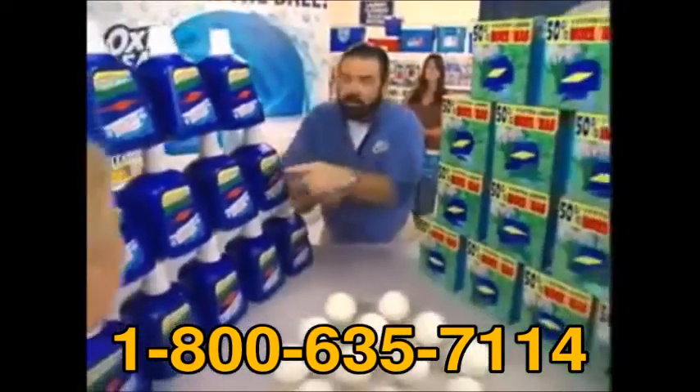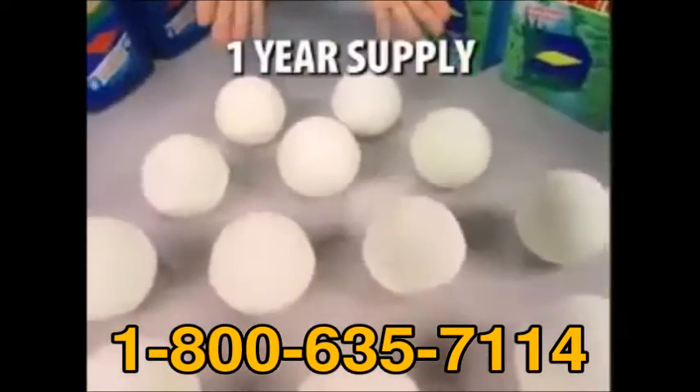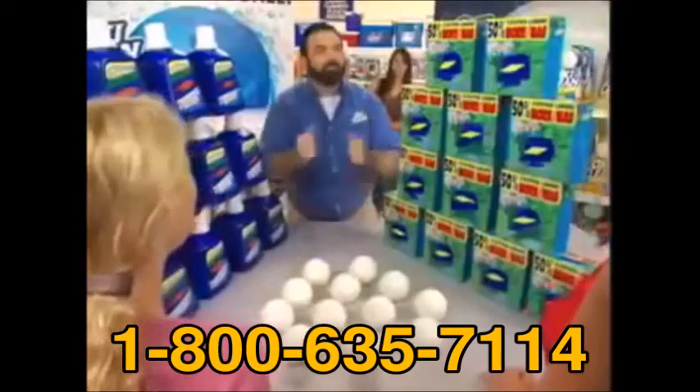I'll put them both in the rinse cycle. Ordinary detergent still leaves suds, while OxyClean detergent always rinses clean. A year's supply of powder or liquid takes up all this space and weighs over 60 pounds. A year's supply of OxyClean detergent takes up no space at all.